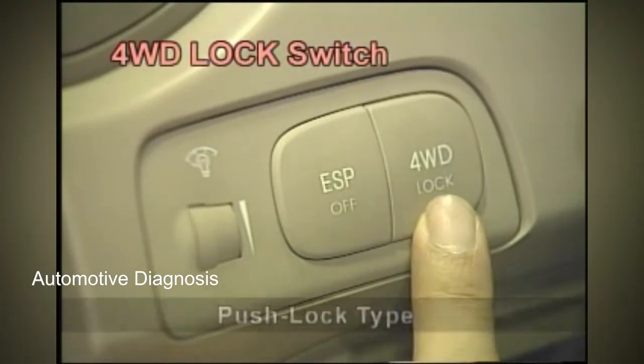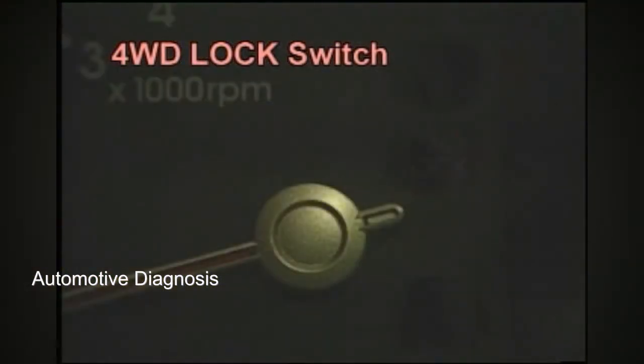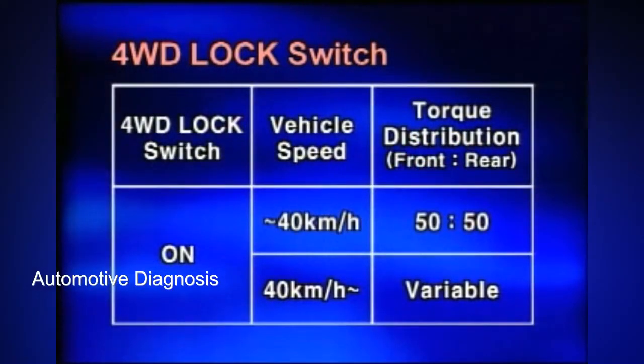The four-wheel drive lock switch is push-lock type. The four-wheel drive lock lamp turns on when the switch is pressed, and torque distribution between front and rear wheels is 50-50. If the vehicle speed is above 40 kilometers per hour, even when the four-wheel drive lock switch is on, variable torque control on rear wheels is activated again.